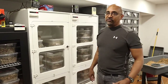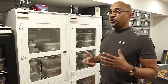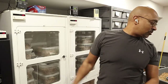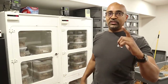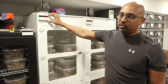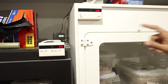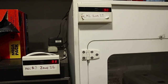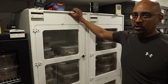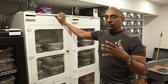Now, incubator malfunctions happen. When you have a project you've been working on for six, seven, eight years and your incubator malfunctions and you lose an entire incubator full of clutches — it's never happened to me, knock on wood — but I'm pretty sure it sucks. My alarm company installs temperature monitoring devices. Each of my incubators — incubator one, two, and three — is linked directly to my alarm system. If I get any temperature excursions, it immediately contacts me on my phone so I can intervene before I start losing eggs.